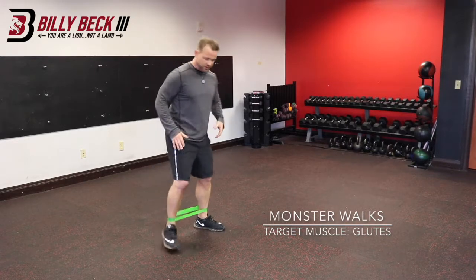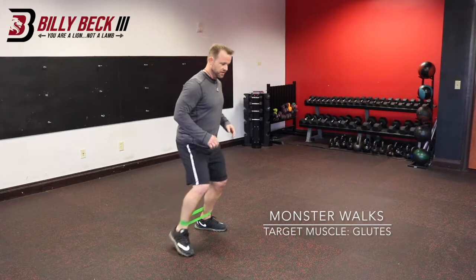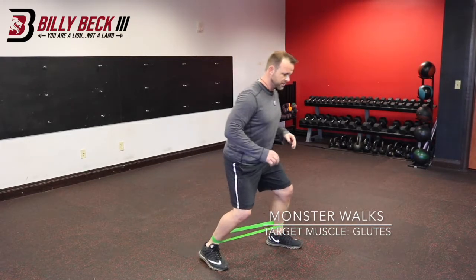The monster walk is going to take a little bit of a short stance. Instead of walking forward, you're going to walk a little bit outward. So you're going to squat down and walk in this position.